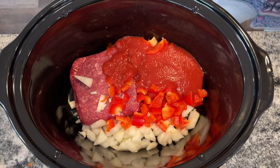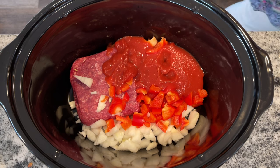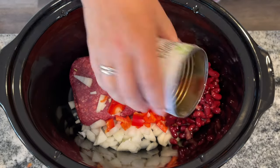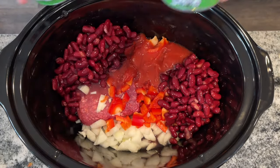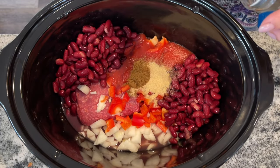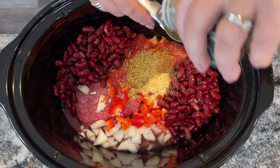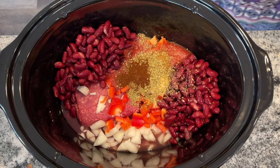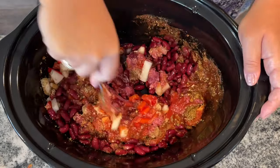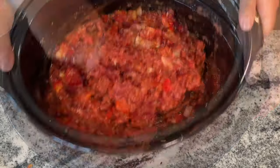Then I have one 15-ounce can of tomato sauce and two cubes of chicken bouillon. I've grabbed about a tablespoon of tomato paste right out of my freezer, and then I have two drained and rinsed cans of kidney beans. For spices, add three teaspoons of garlic powder, two teaspoons of ground cumin, one teaspoon of dried oregano, and a half teaspoon of chili powder. Give it a good mix, and then you can cook this for eight hours on low or four hours on high.